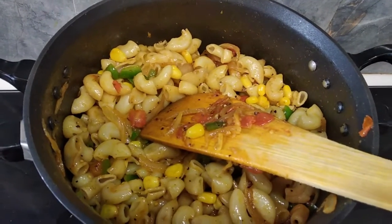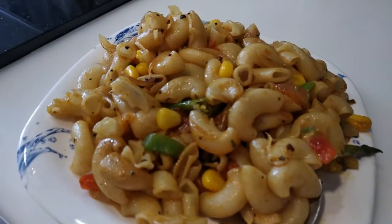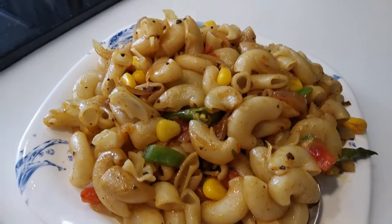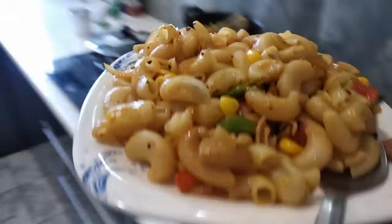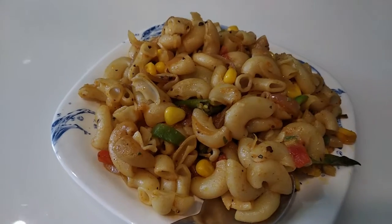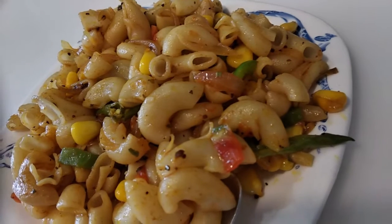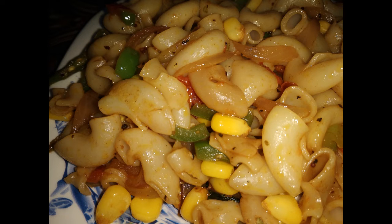Enjoy it. I will add it in a plate. Guys, you can also make pasta — try it in my style. If you liked it, like, share and subscribe. Enjoy this pasta. Thank you so much for watching this recipe. I hope you liked it. See you in the next recipe. Stay safe, stay home. Bye-bye, take care.